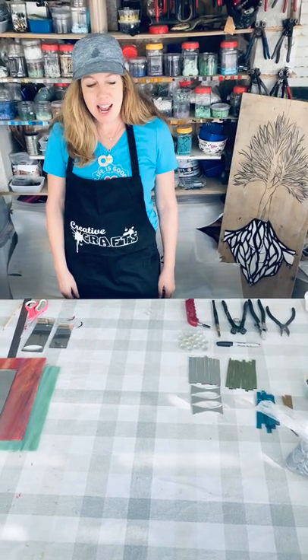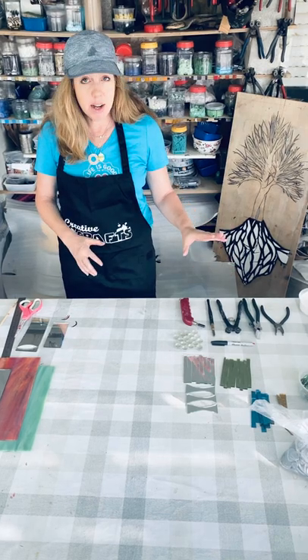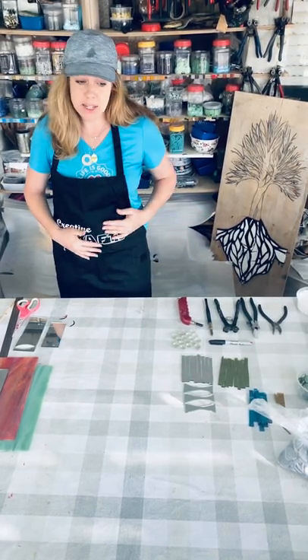Hey, I'm Dana. Welcome to Cutting Glass. We are going to show you a few different tools to use and how to cut strips and triangles in two different ways.